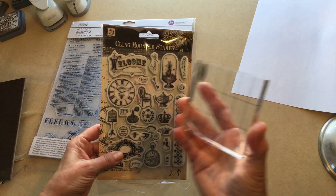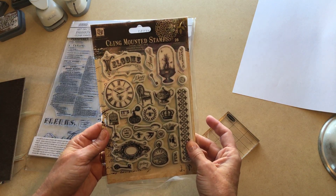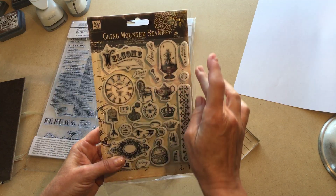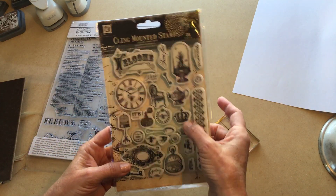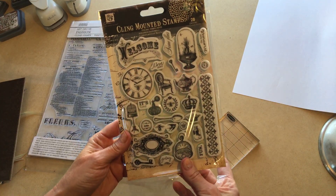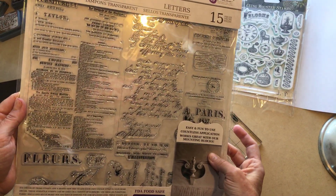This first set is from Prima and it's their cling mounted stamps. Generally speaking, you're going to use a mounting block for those. They have all kinds of fun things on them — there's tea and a clock, 'the best moments,' 'time flies,' 'a love story,' 'welcome,' crowns of course — so there's all kinds of fun things in this one.